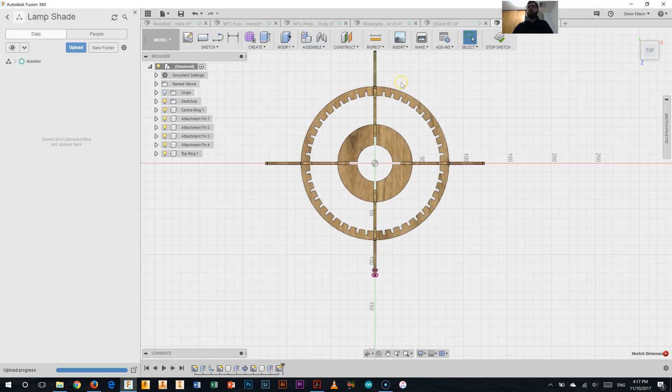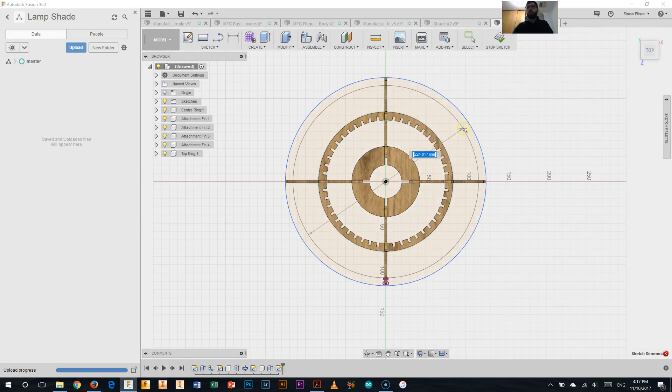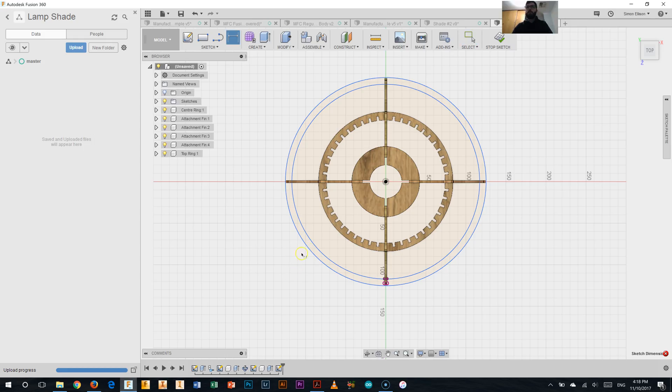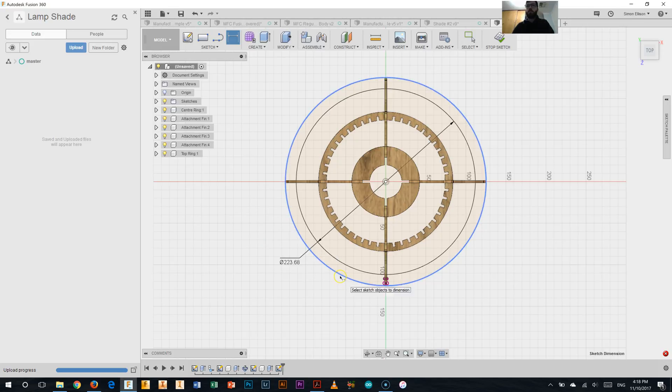Moving it into the middle. So two more circles — sketch, circle. Pulling one out and one just inside that. Now we'll dimension those. The middle one has a radius of 111.84, so hitting the D key, selecting that inner circle — as it's a radius we need to double it: 111.84 multiplied by 2. Hit enter. And the next one: 243.67. D key on the keyboard, typing 243.67. There we go — so that's the two rings of it.